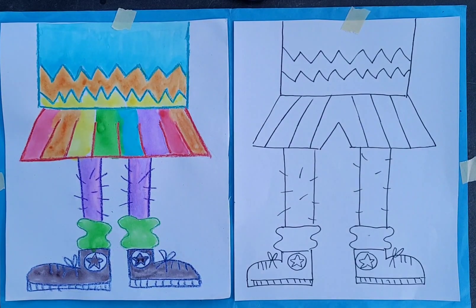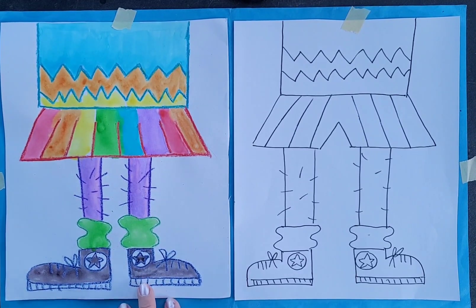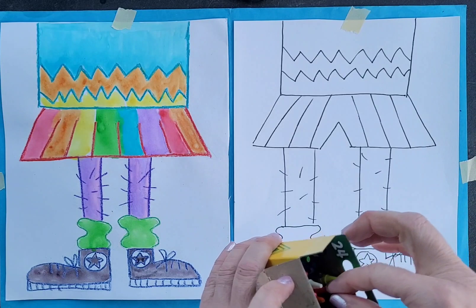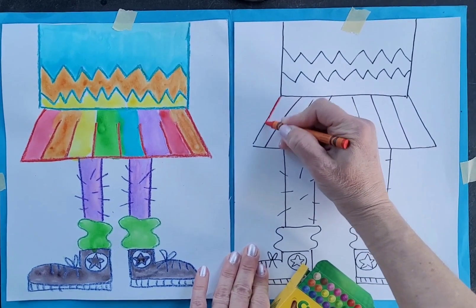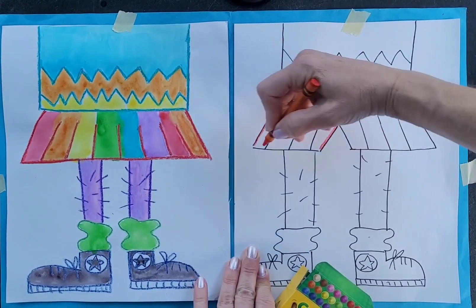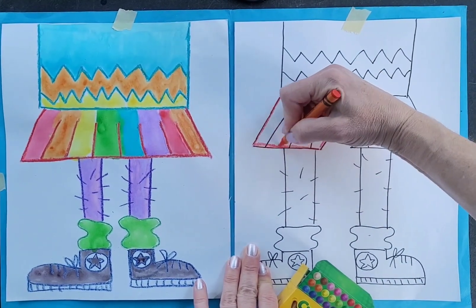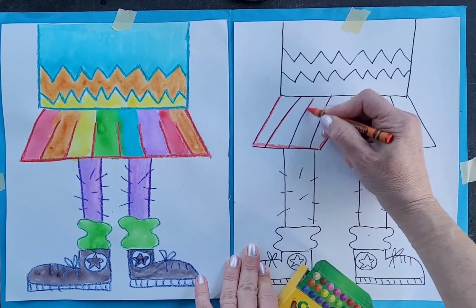All right, so good luck with yours. I outlined this one with crayons afterward, and then I painted it with watercolor paints — I used regular Crayola crayons for tracing over my lines. You would definitely want to do that to cover up your pencil lines, pressing nice and hard, and then even on the stripes.